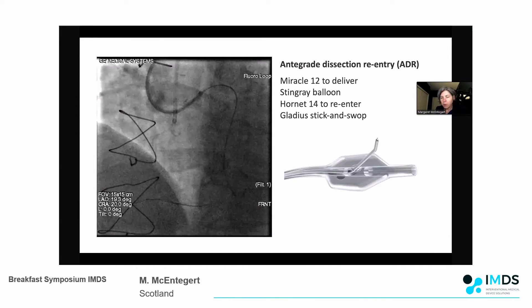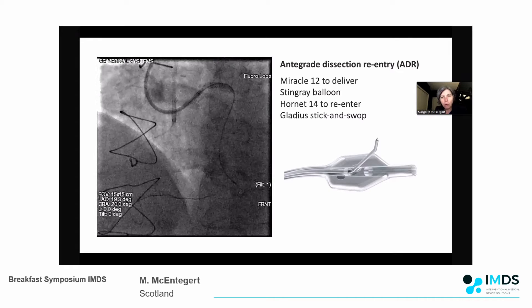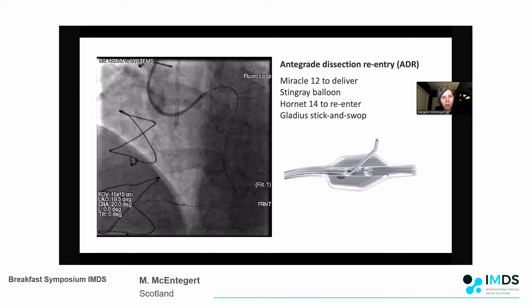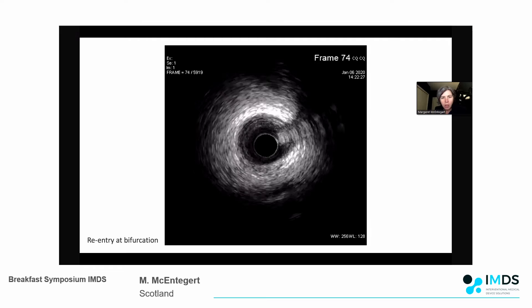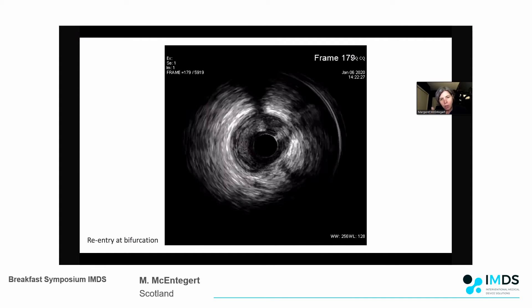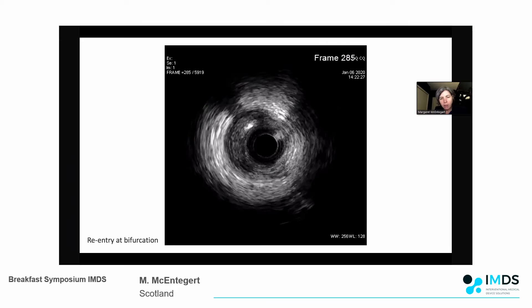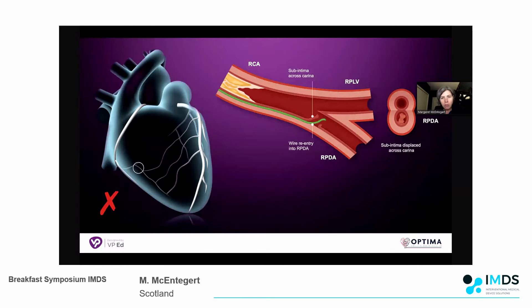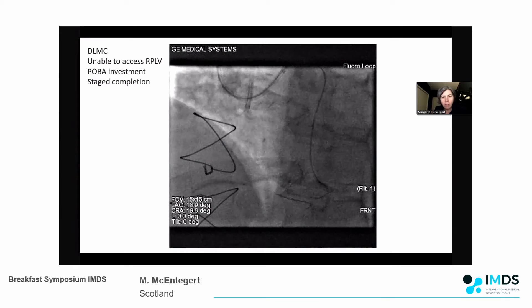I then switched to active dissection re-entry with the conventional Stingray device. I had a Miracle 12, the Stingray balloon tracked distally, and I used a Hornet 14 and Gladius for a second swap, managing to enter the distal true lumen. I performed IVUS - we were luminal initially but very quickly became sub-intimal. The vessel came in on the left hand side between six and twelve o'clock, and I felt I was sub-intimal across that distal bifurcation and right coronary. I had re-entered at or just beyond the bifurcation and didn't want to stent there as pushing sub-intimal tissue would risk losing the PLV.